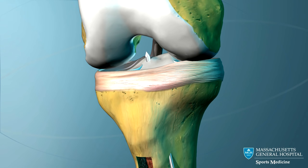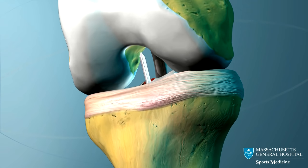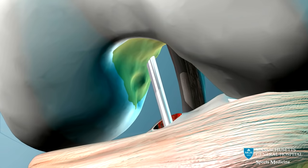The guide pin is now passed through the tibia tunnel and into the femur. It is drilled into the bone at the spot where the ACL normally attaches to the femur.